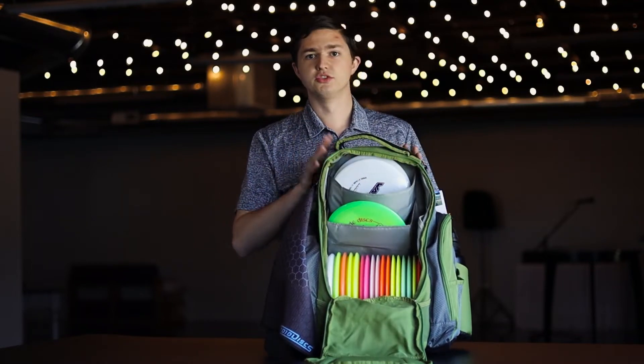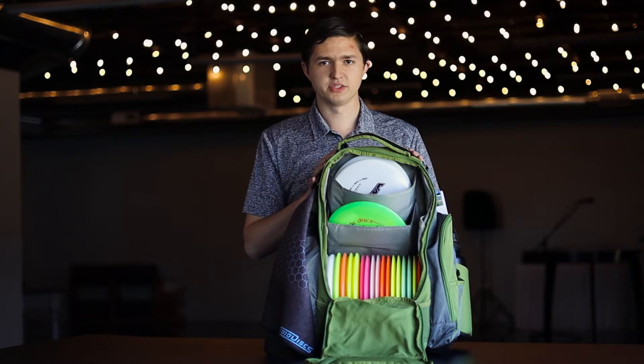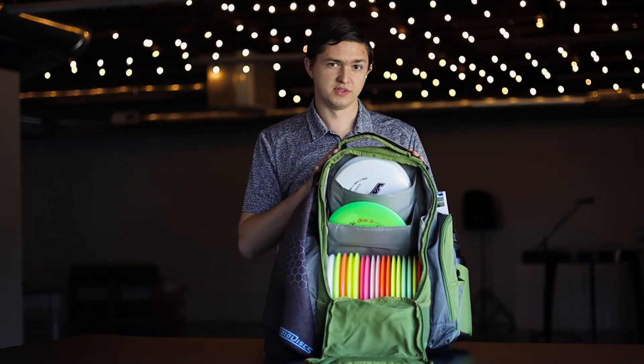This bag is also super light — a little over three pounds — making it one of the lighter bags on the market, especially of this size.